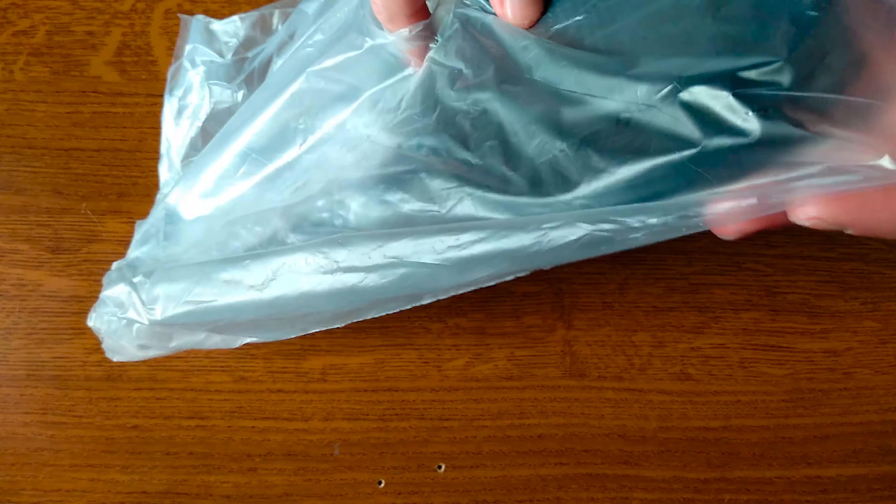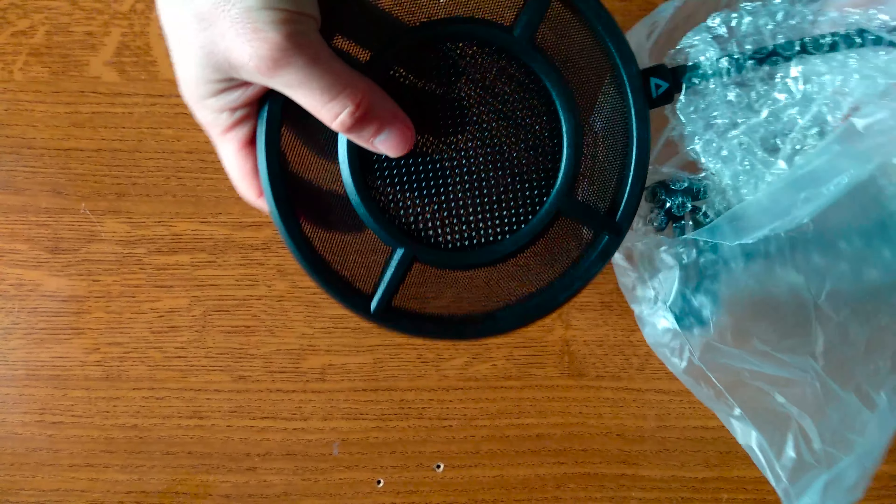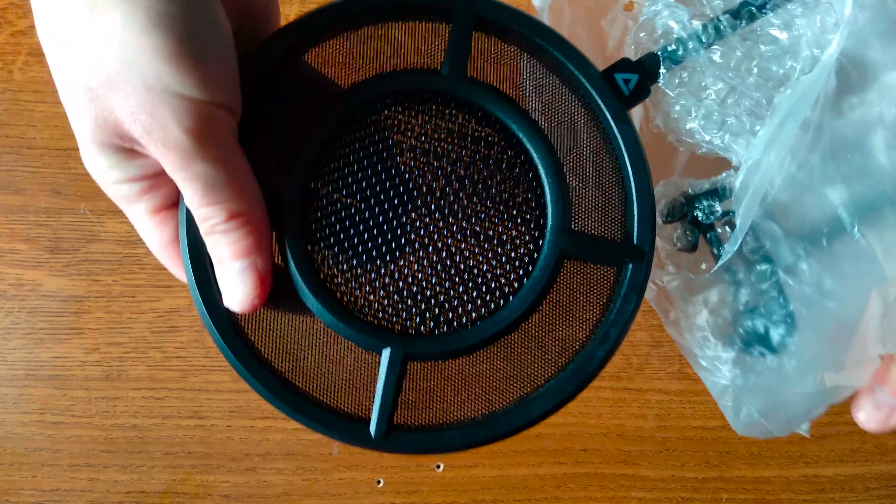This is a metallic build, so apart from the pop filter itself we also have a metallic articulating arm with a clamp so that you can attach it to your microphone stand. The pop filter is a dual-layer steel and nylon mesh at the round center, which is where you speak into your microphone. The articulating arm ends in a clamp with a triangular-shaped handle screw to fasten the pop filter to your microphone stand, and you can adjust it to the desired angle.